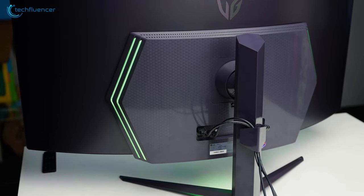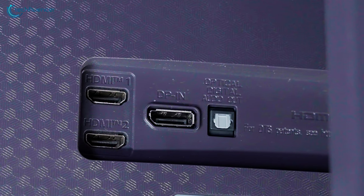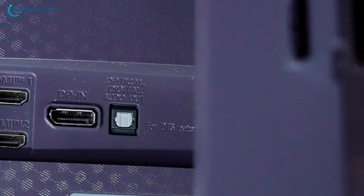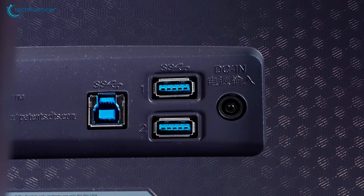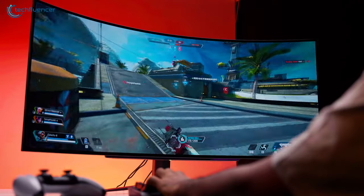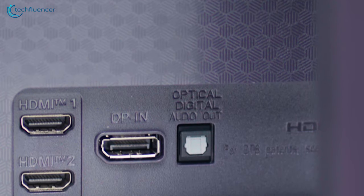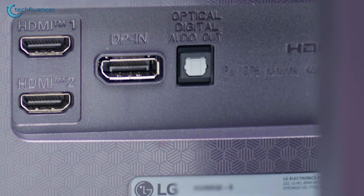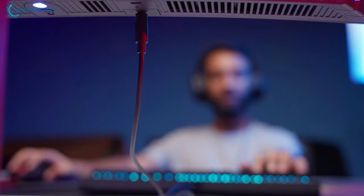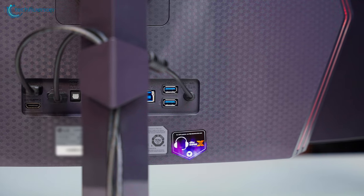As for the ports, we found a wide fleet of them on the back. There's one DisplayPort 1.4 and two HDMI 2.1 ports for pumping out that 240Hz high refresh rate. Additionally, there are two USB-A ports and an upstream port that made connecting devices such as a keyboard and mouse a lot easier. We were quite surprised to find an optical port for speakers and a headphone jack with DTS:X support for immersive spatial audio. In the end, it was nice to have all these options for a customized setup.